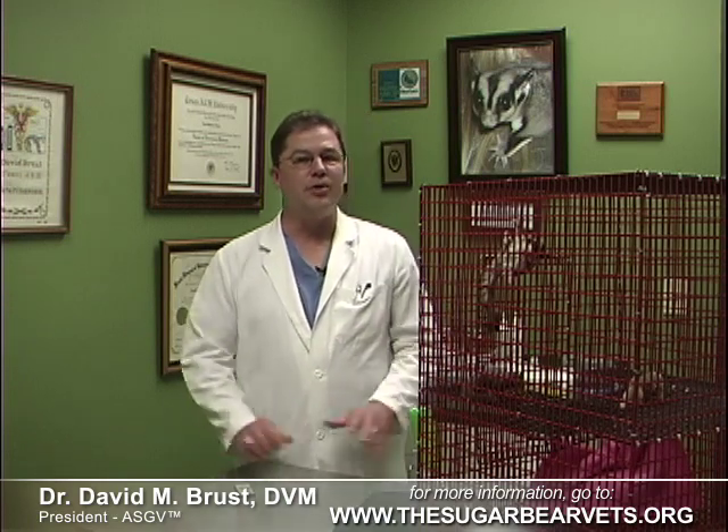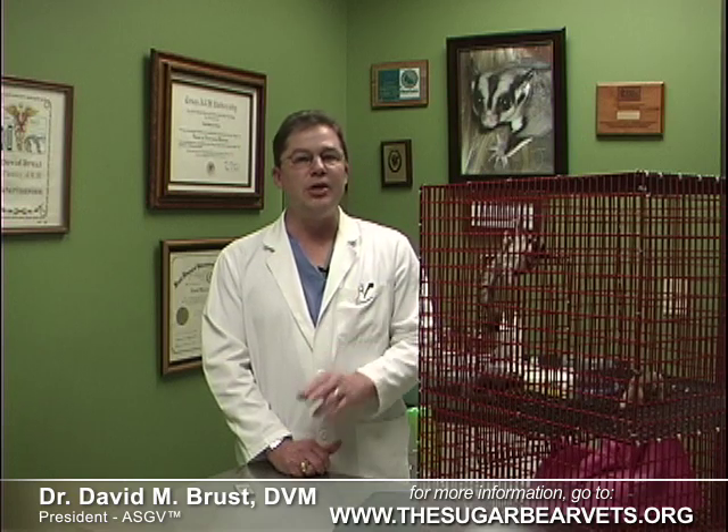Hi, my name is Dr. David Brust, and I've been a practicing exotic veterinarian for the last 25 years. I'm the author of Sugar Gliders, a complete veterinary care guide, and I'm also president of the Association of Sugar Glider Veterinarians. The purpose of this video series is to cut through all the internet misinformation out there and teach owners like you the best veterinary-approved ways to raise and care for sugar gliders.